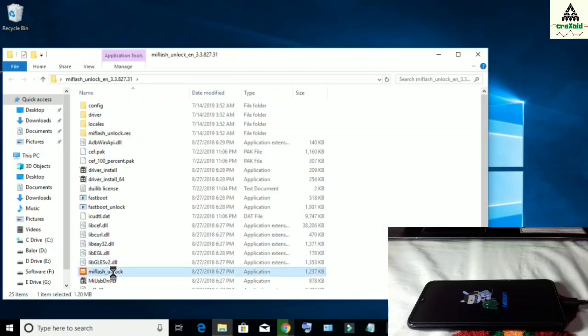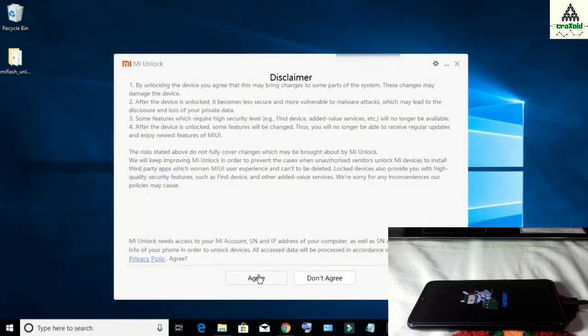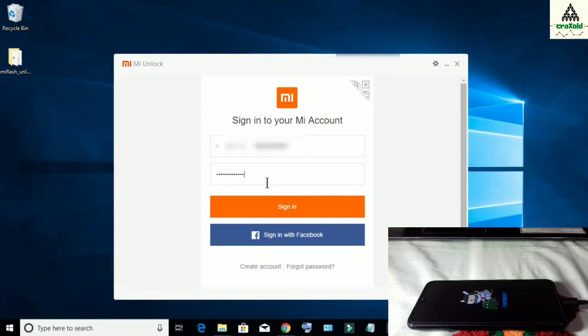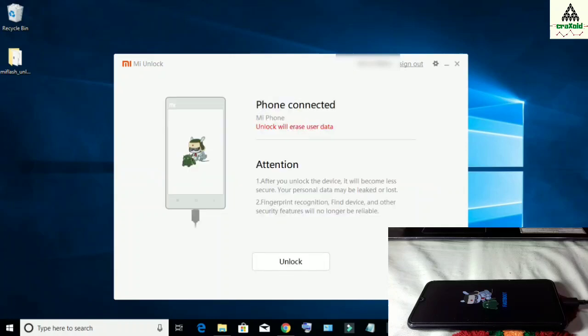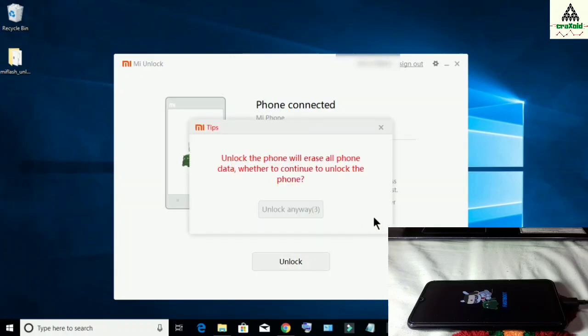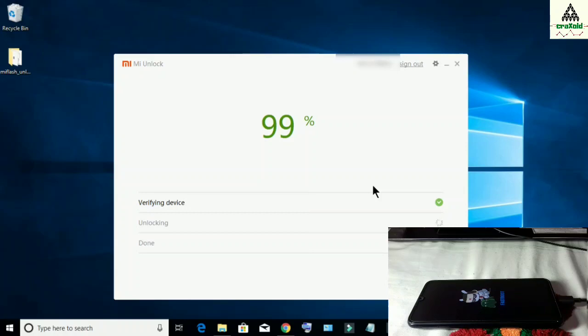We are on the computer now. Simply open your MI flash tool application and click agree, then sign in to your MI account and click the sign in button. Once the interface appears, click the unlock button. Wait about 5 seconds, click unlock anyway, wait again, then click unlock anyway once more. You can see the percentage increasing — blue tick on verifying device — 90%, 95%, 99%, and unlocked successfully!